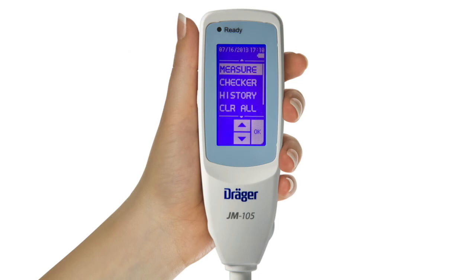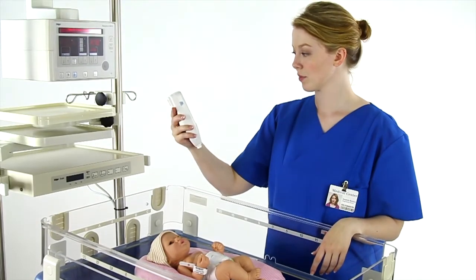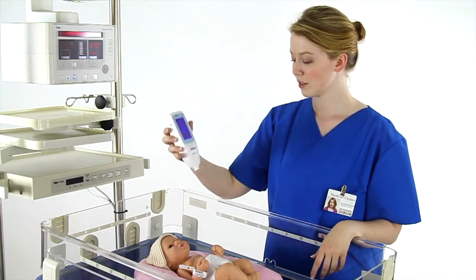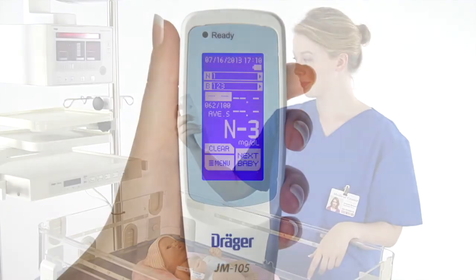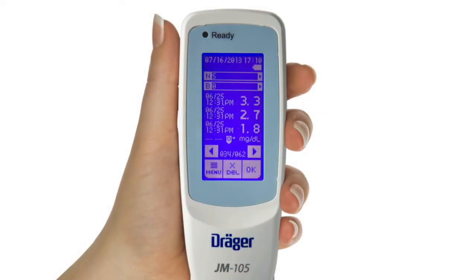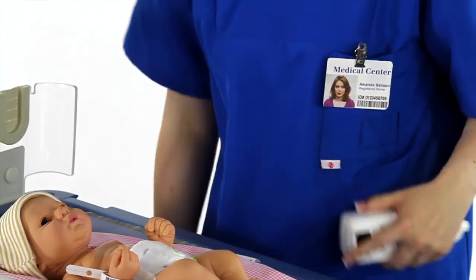When the ready light is illuminated, take the first reading. After taking the first reading, the screen will display N, 4, to show that 4 more measurements must be taken for averaging. Lift the probe from the skin between measurements and wait for the green ready light before taking the next reading. After each reading, the N number will be reduced by 1 until you have completed all 5 readings. After the last measurement, the final average value will be displayed. All of the measurements must be completed to get a final average value. When measurement is completed, clean the probe tip with an alcohol swab and return the JM-105 to the docking station.